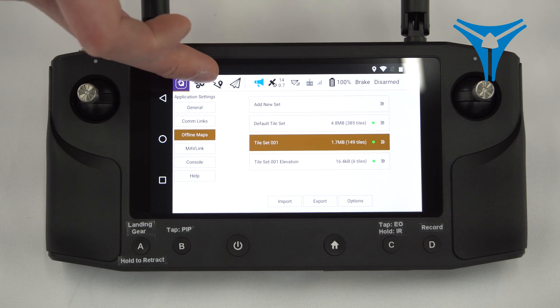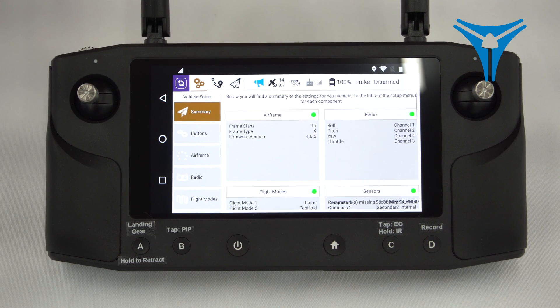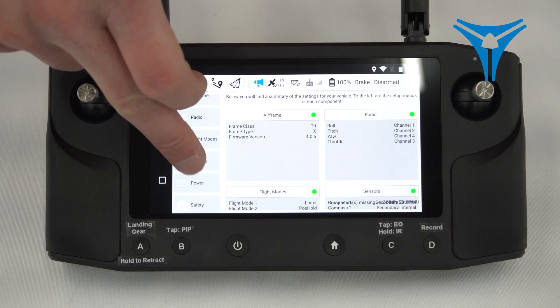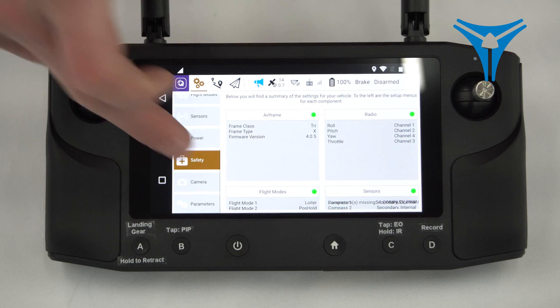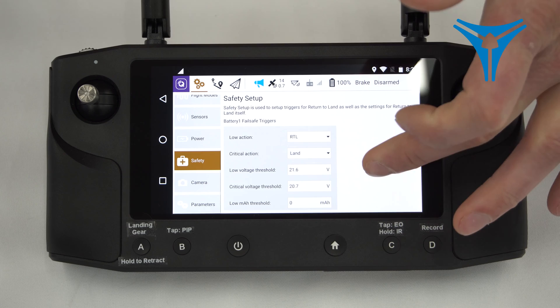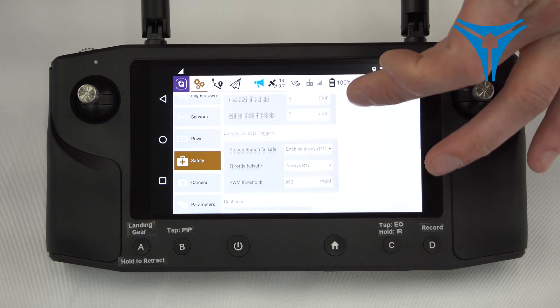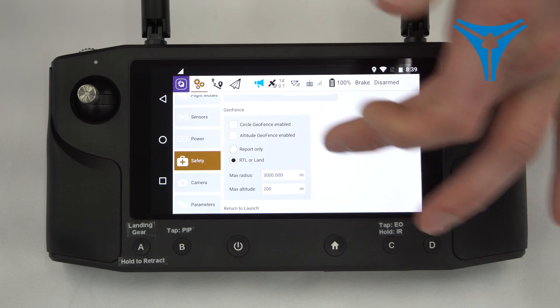If we click on the cogs, we'll enter a section of the HearLink that has a lot of flight-critical parameters, so it's very important to know what you're changing in here. If you have any questions or confusion at all, please give us a call — we can walk you through this. The one important section here is the safety menu, where you can change your thresholds for fail safes. Further down, you can change your geofence settings.